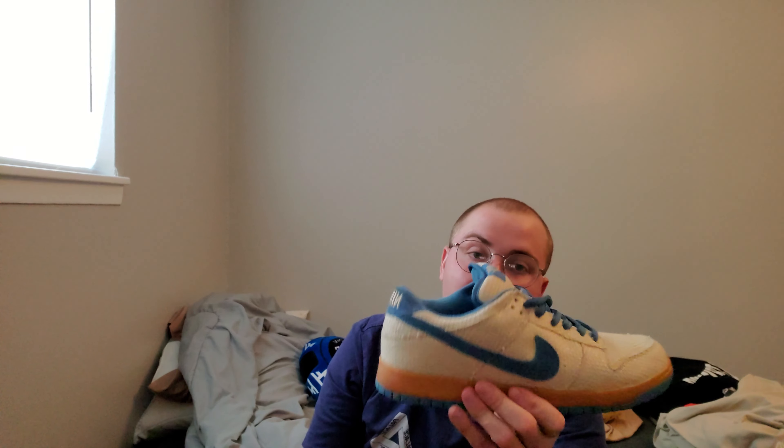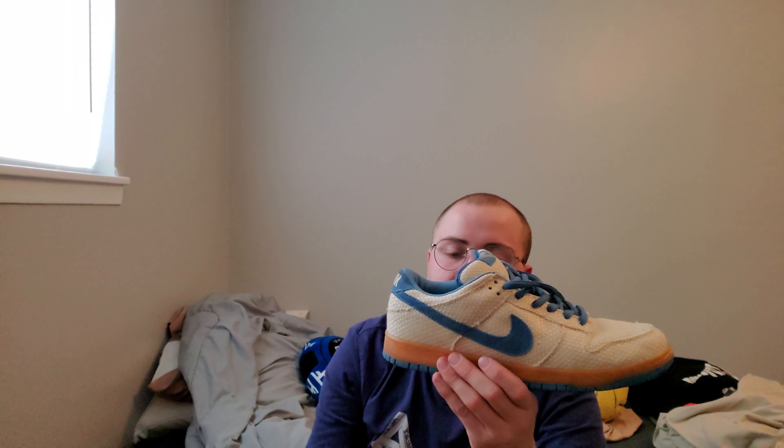Other than a loose thread — let me flatten this out so you can see it — there's a line now through the Nike logo. But it's perfectly fine. I would absolutely recommend picking these up if you can find them at a good price.